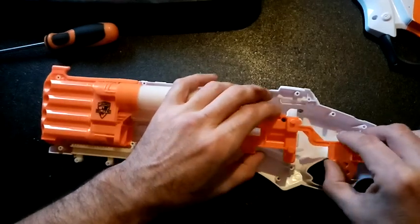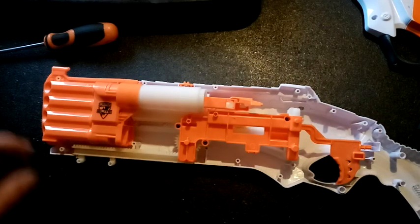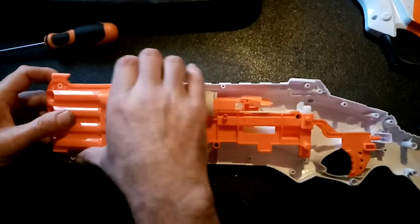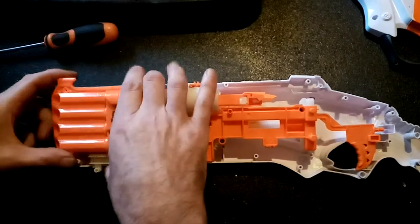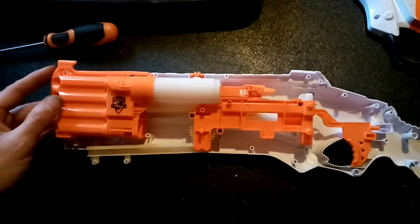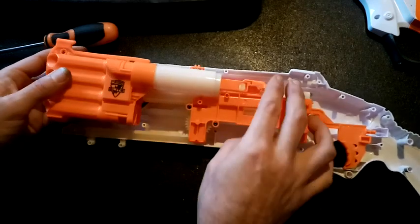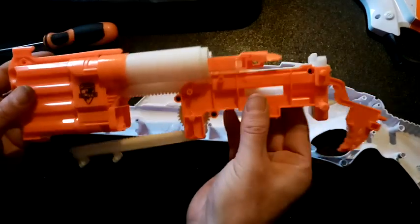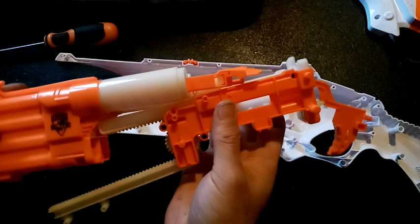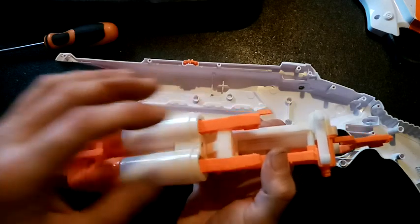We'll release the trigger spring a little bit because I don't want that flying off — springs always go flying. Up here we obviously have our smart AR system, and all this is actually one piece, which is nice. So what we've got is our plunger bar — this white piece here.